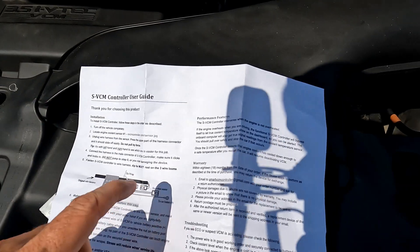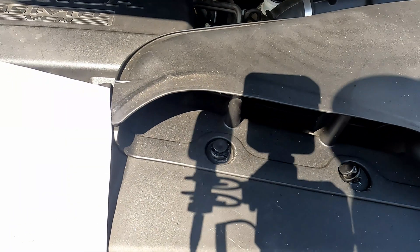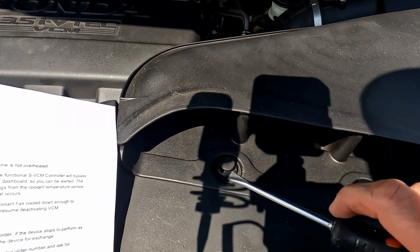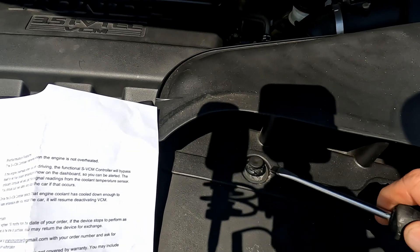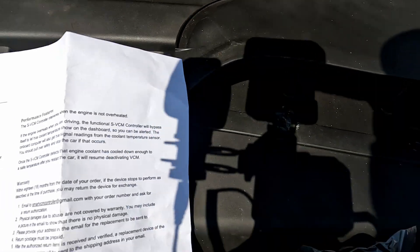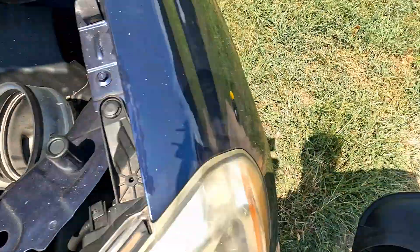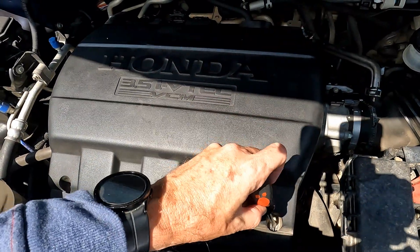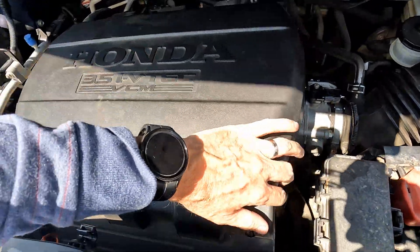Without any further ado, let's open this up, show you what's in the box, and show you how easy it is to install. First, you'll probably want to take off this little air intake snorkel. When taking out the clips, pop the middle part out first, then it should pop out much easier if you go underneath it. I'll pull this air box out — just put a screwdriver into each of these and pop it right off.